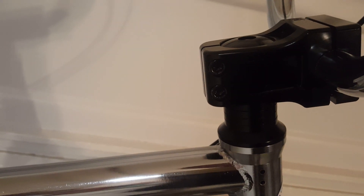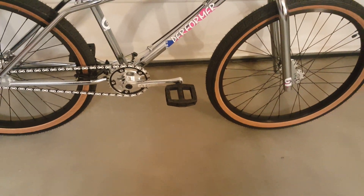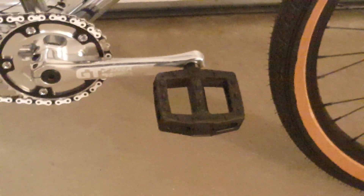GT tires, and that old-school GT mallet stem — it's the new style stem that clamps on for one-and-one-eighth inch non-threaded forks.